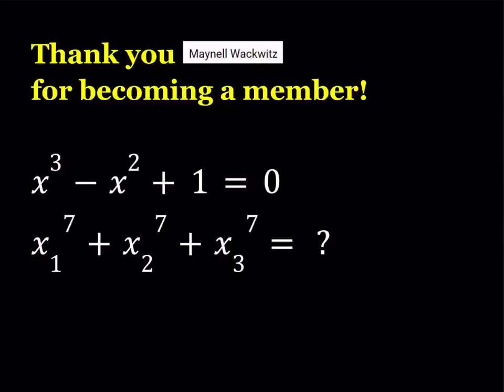We have a cubic equation: x cubed minus x squared plus 1 is equal to 0. And its roots are x1, x2, and x3. And we're trying to find the sum of the 7th powers of the roots of this cubic equation.